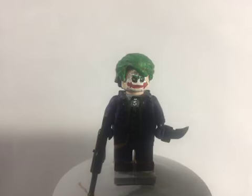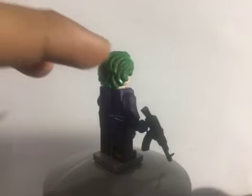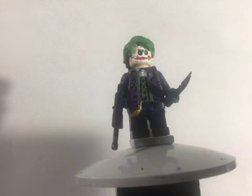Next up, probably the one that everybody knows the most and the one that everybody loves — Heath Ledger's incarnation. The hair was the Anakin Skywalker hairpiece, which I painted green and then added a wash of brown, because his hair is not all the way green. For the head, I don't remember exactly what head it was, but it had this kind of smile on it, so I just painted it and added all the signature things of Heath Ledger's Joker.